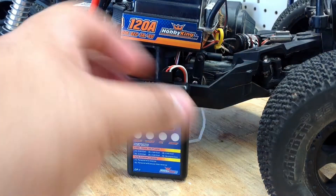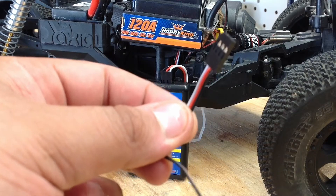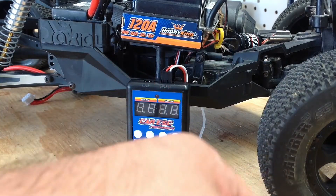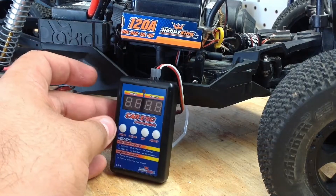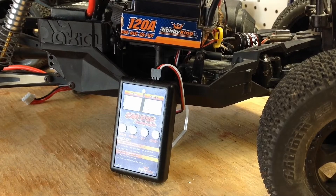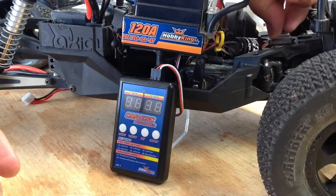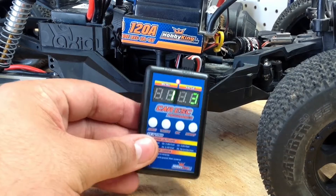What you're going to want to do is use this plug — plug one end into your throttle receiver port and then from there it's going to plug into the right side of your card. Make sure your battery is plugged in, turn on your system, give it a second or two, and then you'll see it light up. Just as simple as that.